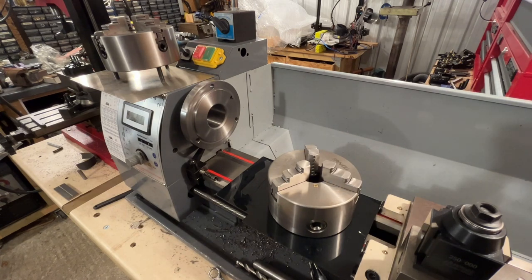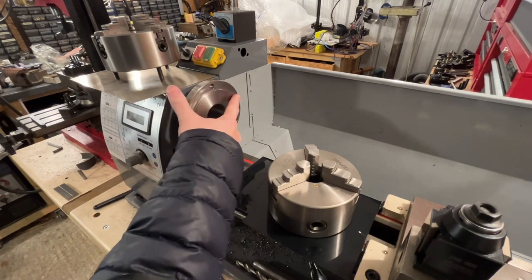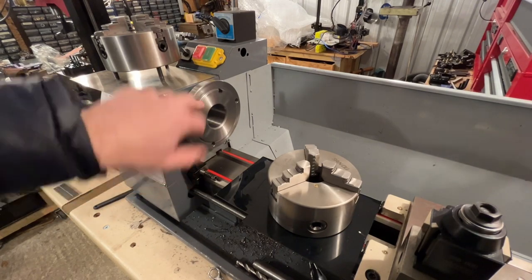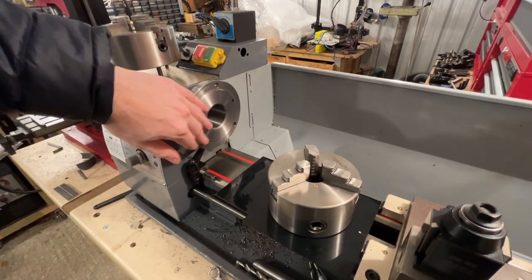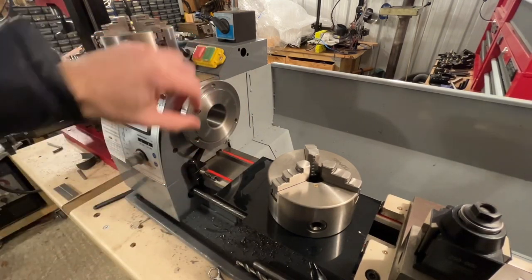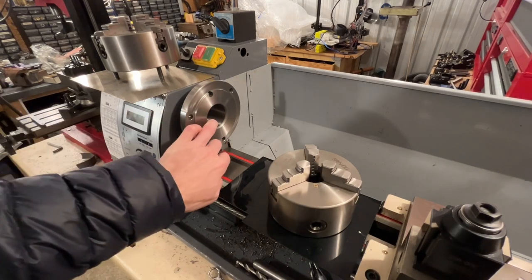Arc Euro Trade don't seem to stock as many parts as they used to, which is a shame. Anyway, I was thinking about what I could do — I considered drilling the spindle plate out and adding three extra holes. There's a mysterious hole here that doesn't line up with any other holes on the headstock, so I think it was just a practice hole or something.